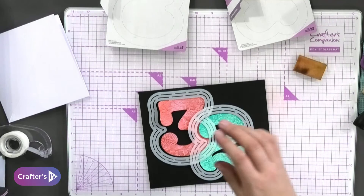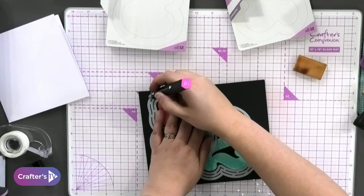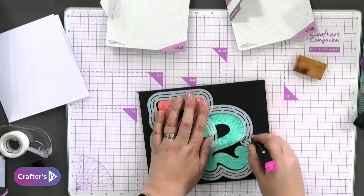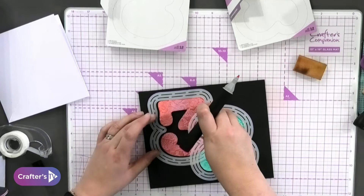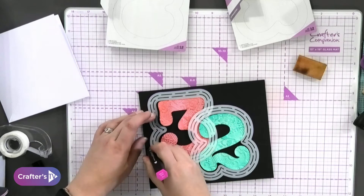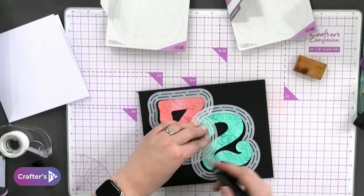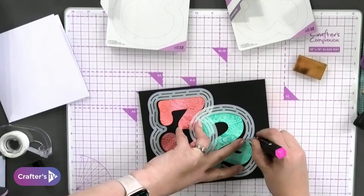Then you come in with your card and your pen and just draw all the way around the outside, and the two of them connect together to give you that one big outside shape. Do you see what I mean? If I wasn't rushing on a show like this, what I would do is stick these down with a little bit of tape.